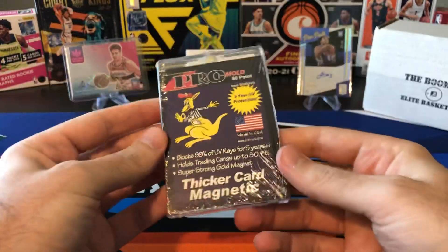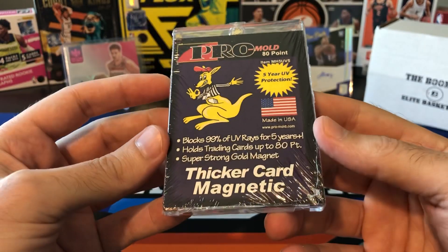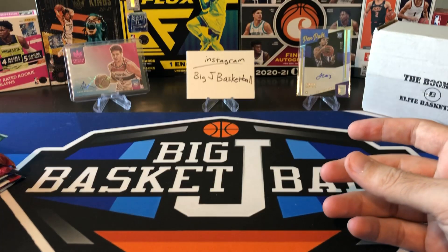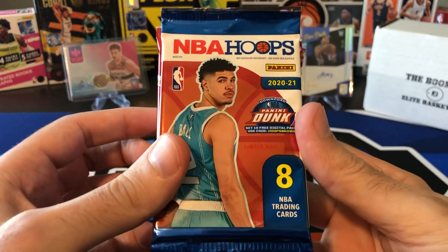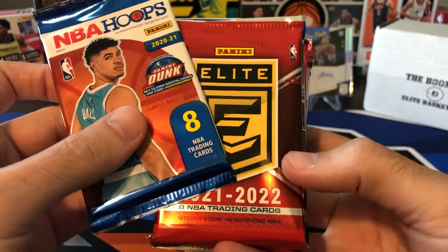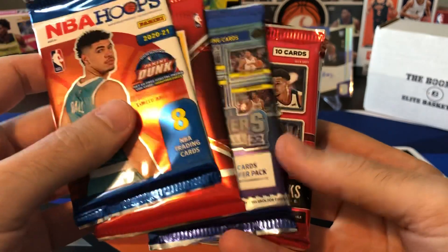We got our one touch, our pro mold. Oh, this one's 80 point — a little bit bigger than the ones we normally get, thicker card magnetic. I got a stack of these I need to figure out what to do with. Oh wait, here's an extra bonus pack — we got hoops. This should probably be hobby 2021. There's our elite for 21-22, contenders for 21-22 — definitely big hit potential in there.